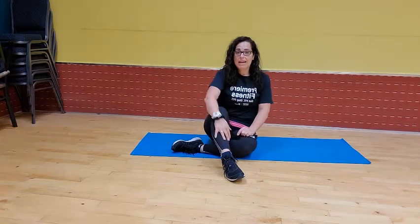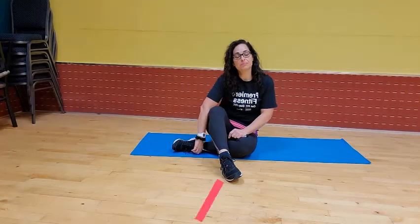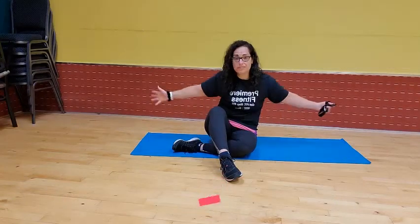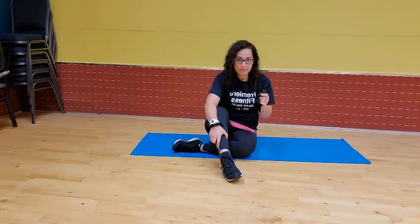Hey everybody, I'm back. Julie Miller from Premier Fitness. I've got another video for you. Today I'm going to do some balance exercises with you. So if you haven't already noticed, I am on the floor, so this workout is floor exercises and standing up exercises.